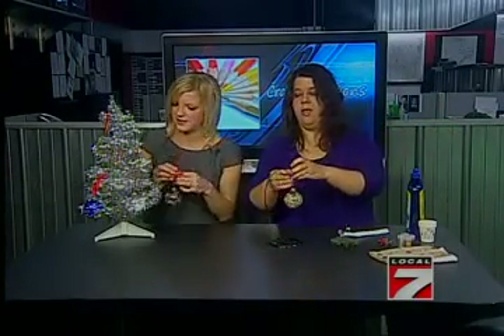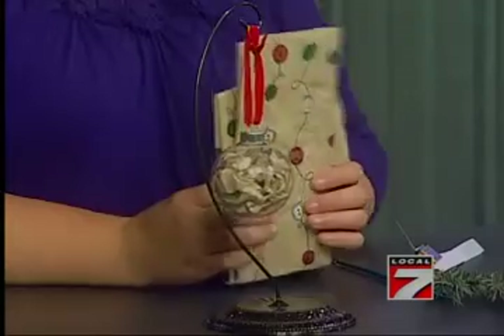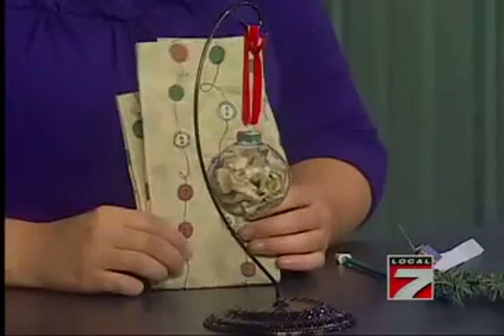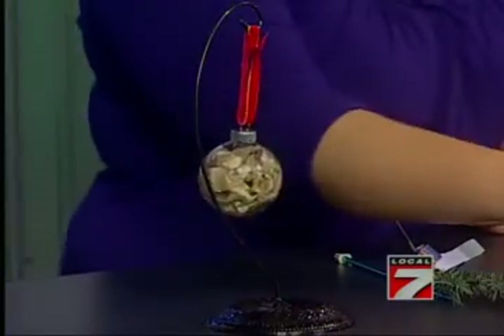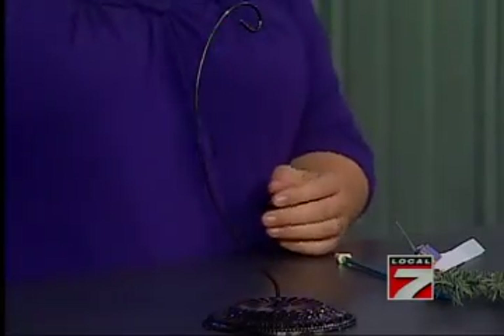And then this one is like the scrapbooking paper, but I just took this cute Christmas tissue paper, ripped it into strips, wadded it up, and stuck it down inside the ornament. You could do this with all kinds of colors — like if you had leftover paper that you saved from last year but it doesn't look good enough to use.